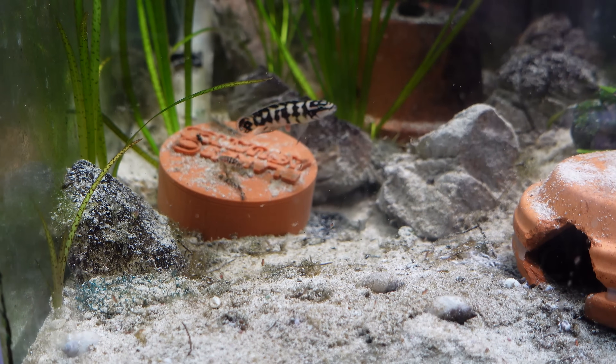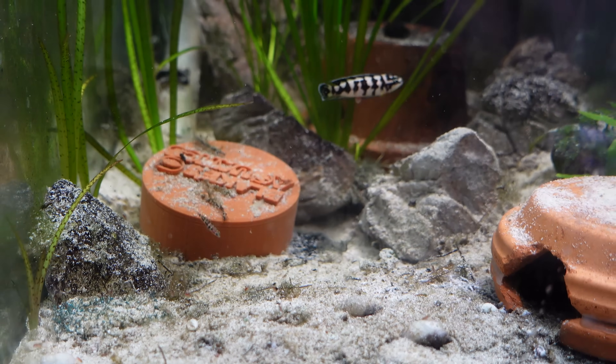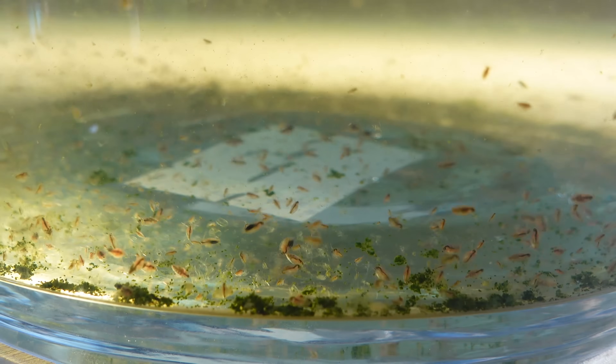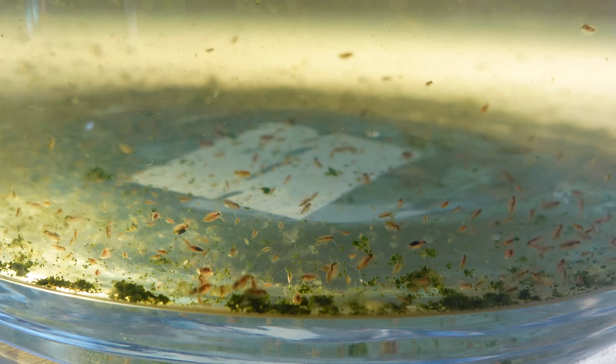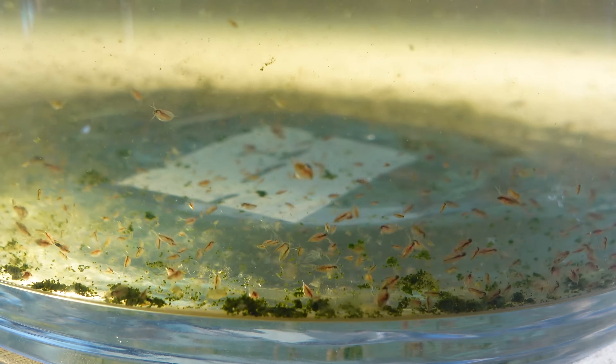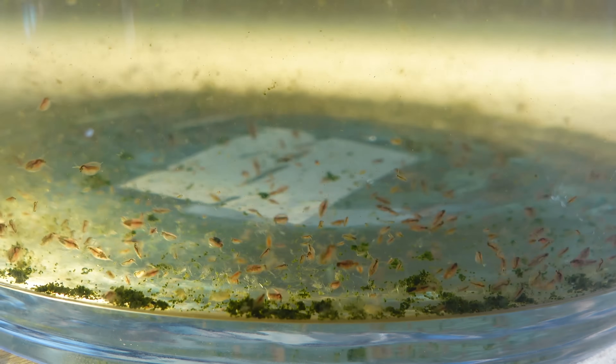Culturing Daphnia is fairly simple — since they live their entire lifespan within the water column, all you really need is some properly prepared water and some aeration. The great thing is it's really simple to culture, and if you do it successfully and ensure that the culture doesn't crash, you can culture these guys into perpetuity. Things like brine shrimp are a great live food, but you have to keep buying eggs. Daphnia are self-sustaining — they create their own eggs and offspring and live their entire life cycle in your culture.